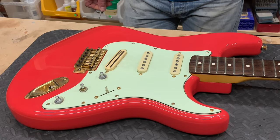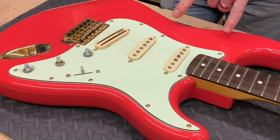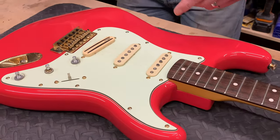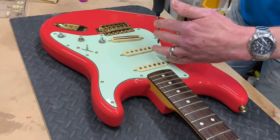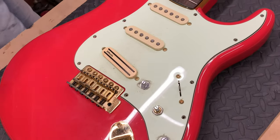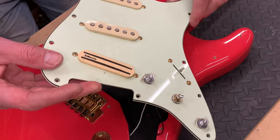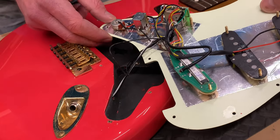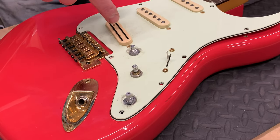Stratocaster scratch plates come in several different versions and combinations of screws, so you need to make sure you've got the right one to go back on. These screws around the edge are what we're going to take out. You need to make sure you've got the right one, otherwise it is not going to fit. The black one going in is the correct one. That's all the screws out. Now the scratch plate should just lift out, but you need to be careful because you're going to have all this wiring attached. You need to be gentle so that you don't accidentally pull anything off. So now we need to loosen the switch and the pots and take out the pickups.